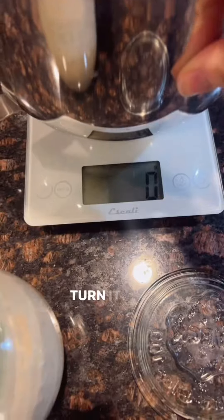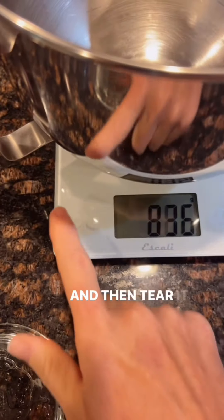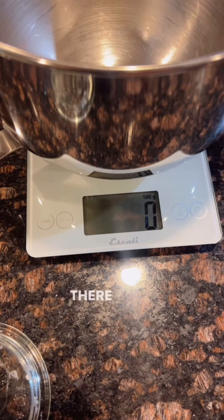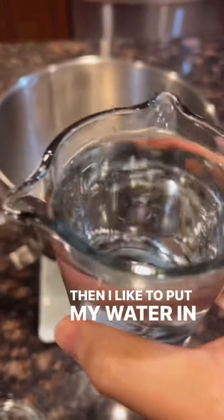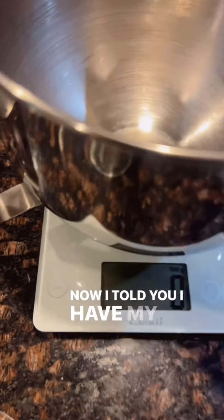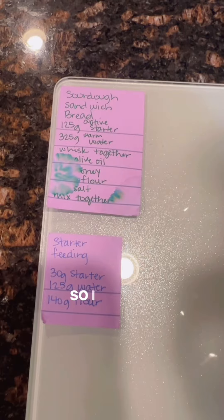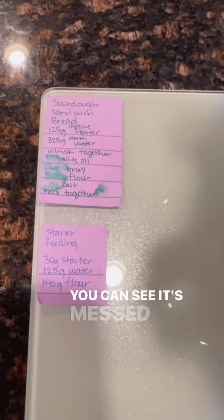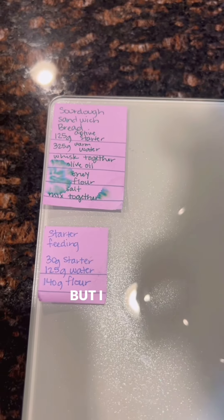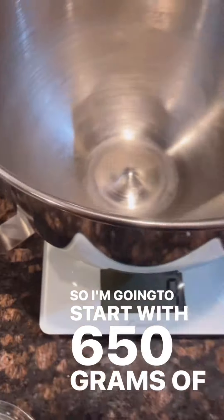I start with my scale, turn it on. I set my bowl on there and then zero it out. I like to put my water in first, and I have my little cheat sheet right here when I start my sandwich bread. I'm going to start with 650 grams of warm water.